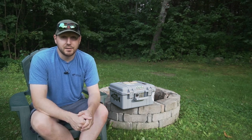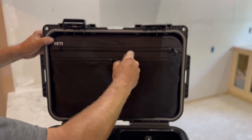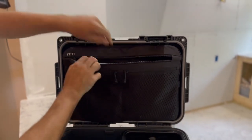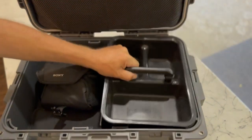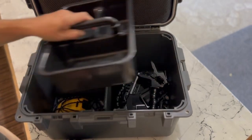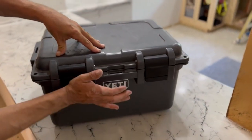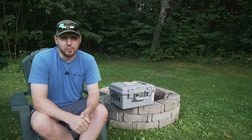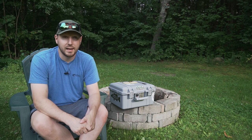A popular option that a lot of guides use is the Yeti Loadout Go Box, the 30 size. If you're watching this video, you've probably heard of it or maybe you're considering buying it. It's a Yeti box — waterproof, crush-proof, dust-proof, Yeti quality. You can fit full-size suitcase-style fly boxes in there along with a bunch of other stuff. When you lift the lid up, it has a zipper compartment and a divider with a little organizing tray on top. It's a pretty good option, though pretty pricey — $250 right from Yeti.